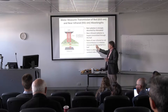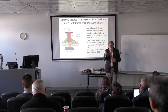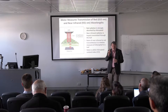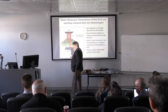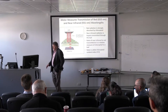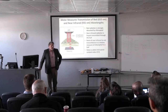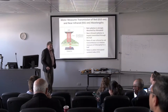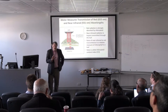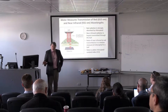It just shines through and hits a detector, and the instrument gives us a reading of the ratio of those two wavelengths. This is a fairly old technology — these meters are sold by a couple of companies.